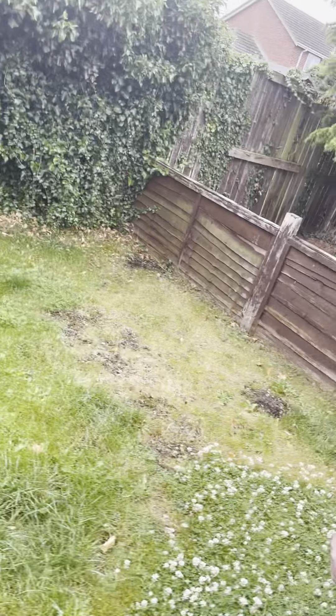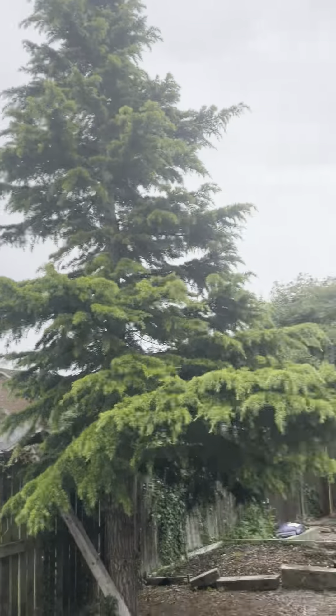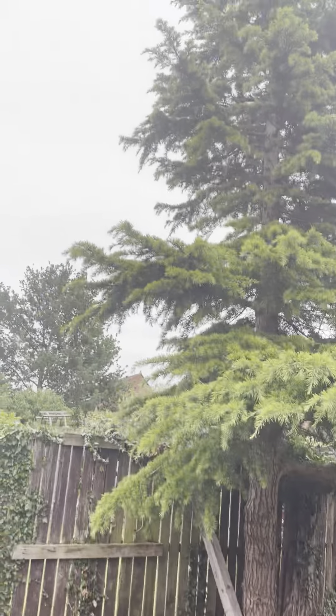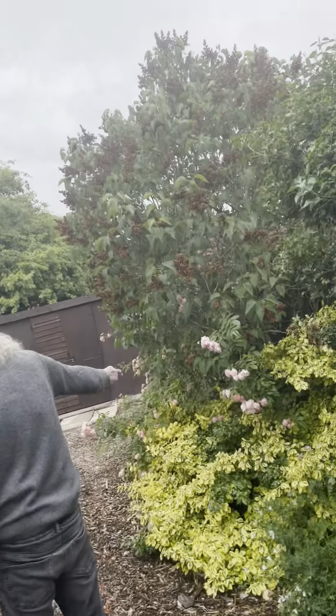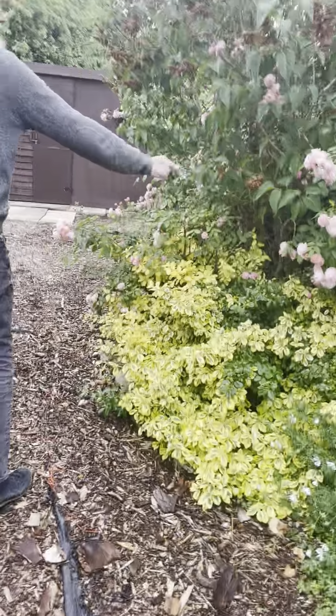What we got down here, teammate? We got a Christmas tree. Someone's there, they're not growing yet. We've got a Christmas tree over here, more roses and more roses - they're nice, we like them.